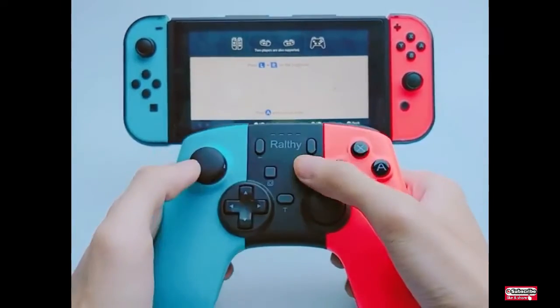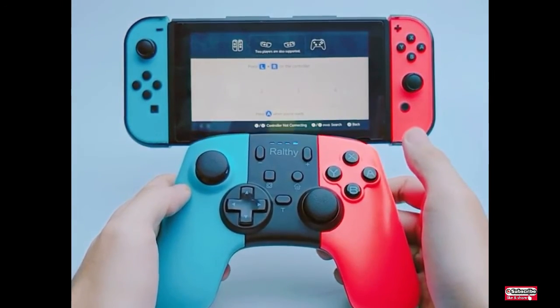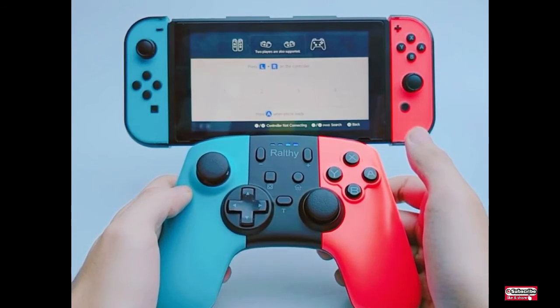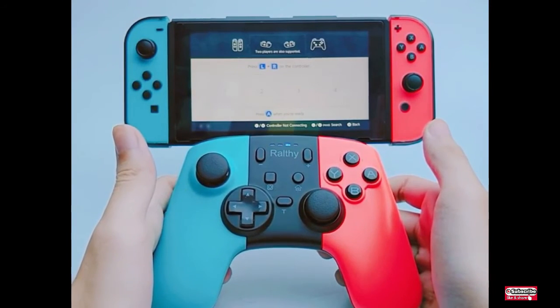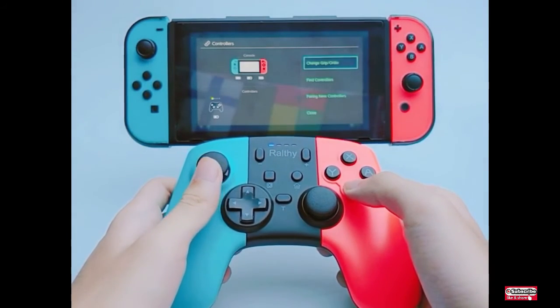Simple and fast connection with Switch console and Switch Lite via Bluetooth, with a connection range of about 32 feet. With strong anti-interference and stable signal, you can enjoy a large gaming space without lag issues.